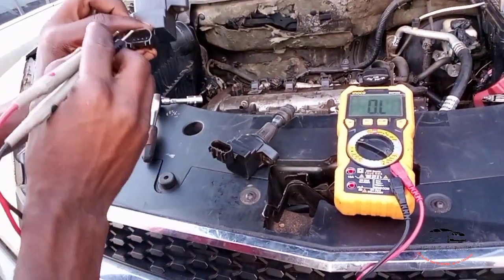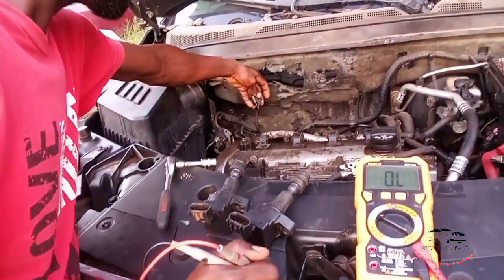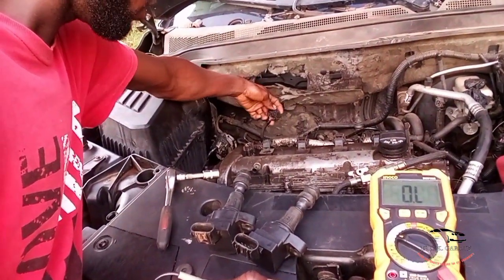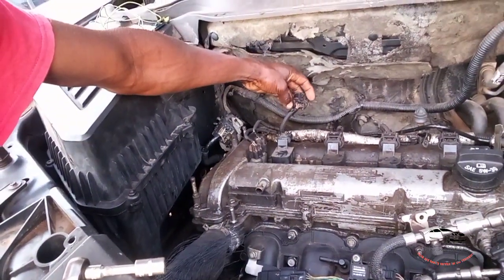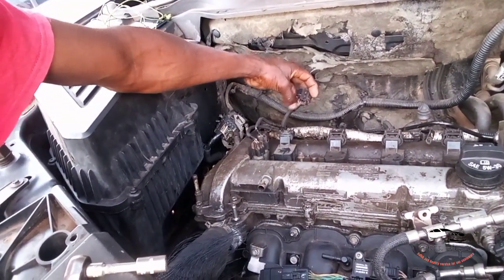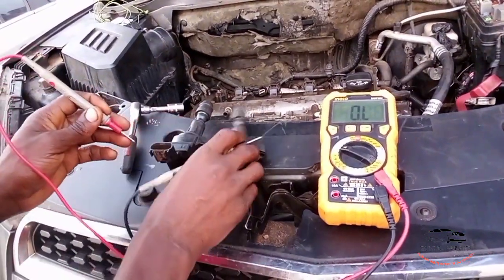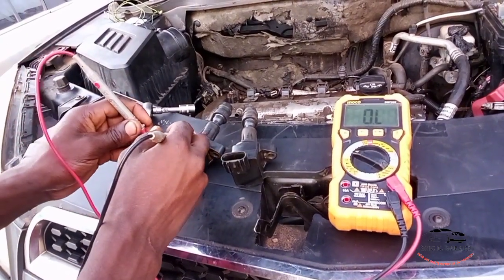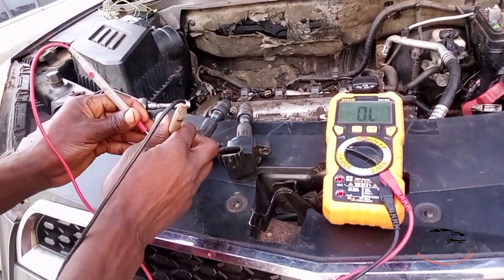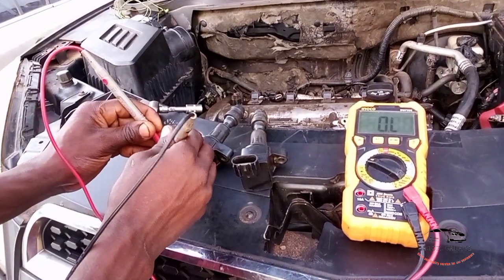We will take the positive here and the negative here. Let's see the wiring — the positive and the negative. So I am going to take the reading. Turn the reading here. Take from the first pin to the second pin.